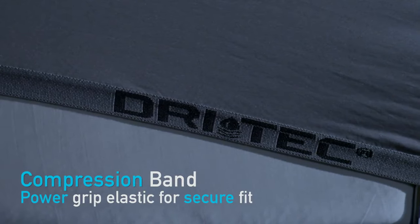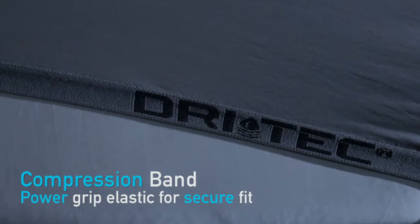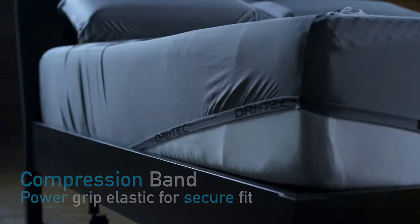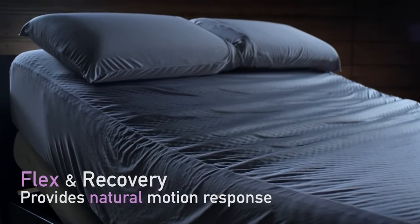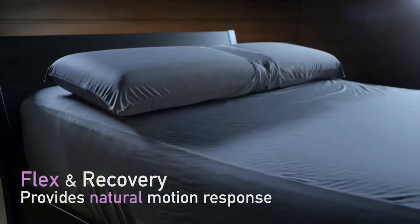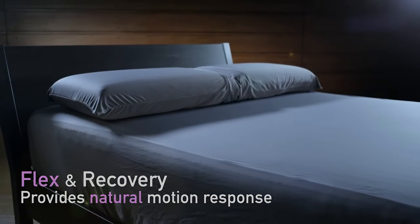Core Compression Band Max Grip Elastic simply secures your fitted sheet in place, flexes and returns with your power base. Full range of motion provides fluid response to your natural movement. Experience the complete supportive comfort of your bed.